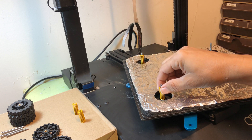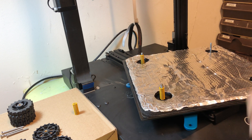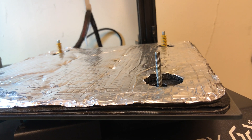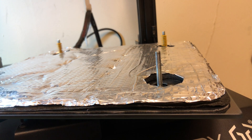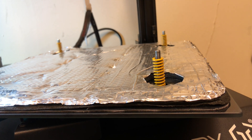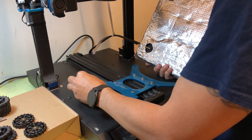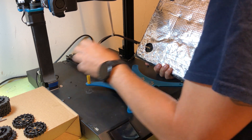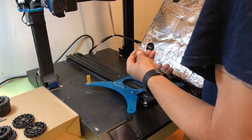I'm placing the new springs on the screw, but after that I realize a better thing to do is to place the springs above the holes on the insert and then lower the bed down onto the springs.